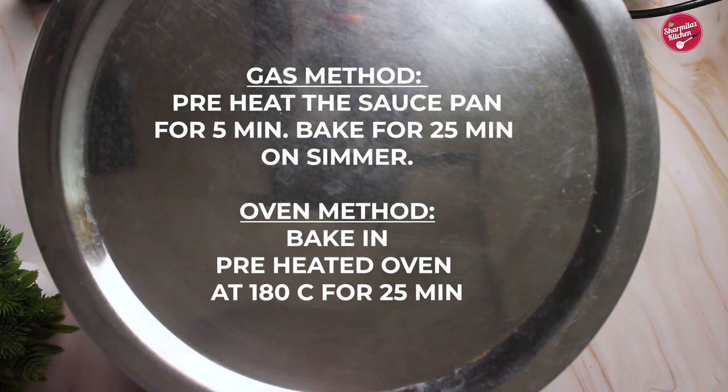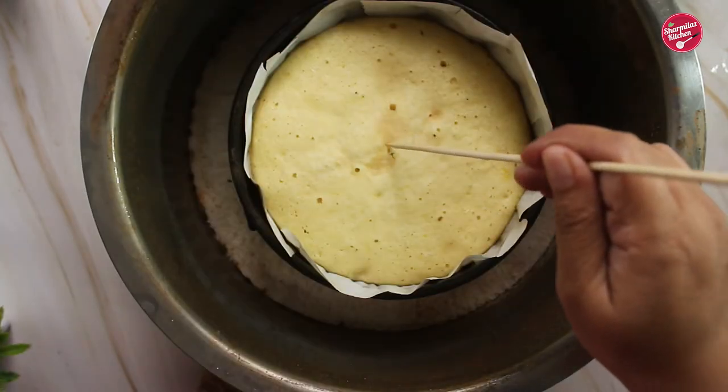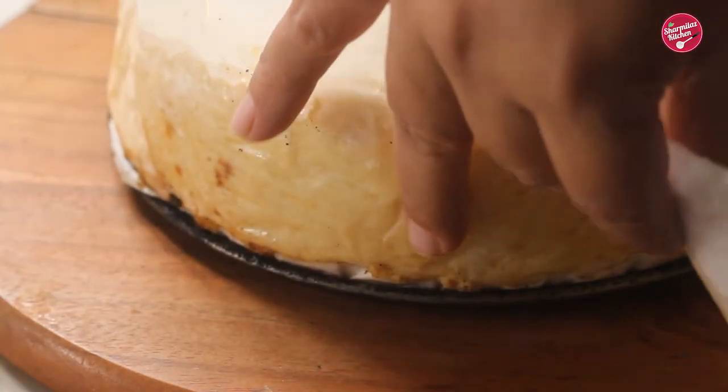Depending on some factors, the cake can take five minutes more or less. After 25 minutes, check the cake by inserting a sharp skewer or knife in the center — as you can see, the clean skewer came out clean. Now let's demold the cake. You can also bake the cake in an oven at 180 degrees centigrade for 25 minutes.